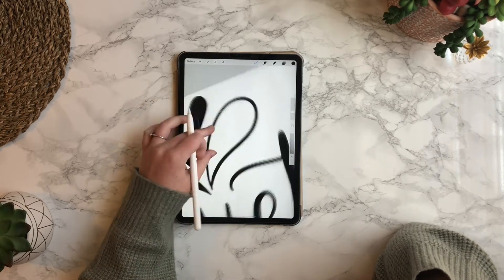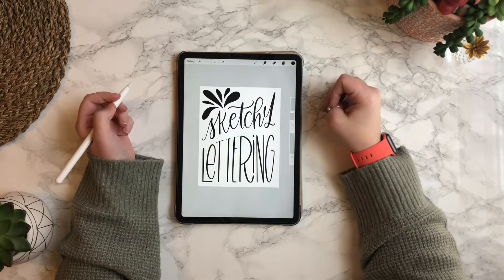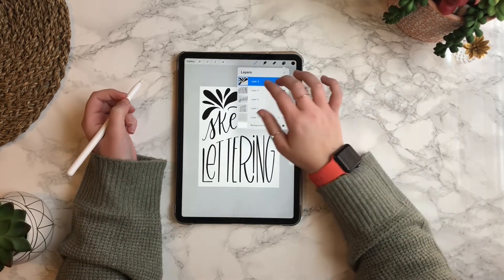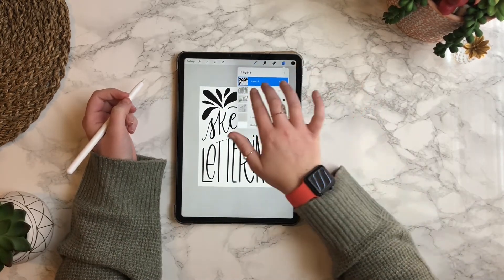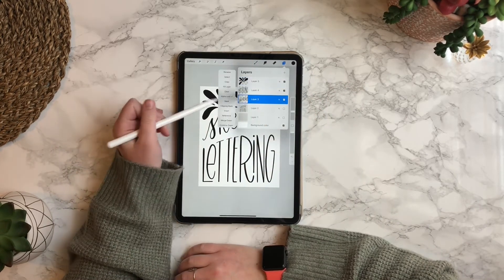So essentially you're done, but let's make this a little bit more exciting. I'm going to select the layer and with two fingers you're going to swipe to the right. This will allow you to alpha lock the layer, or you could just tap on the layer and hit alpha lock.